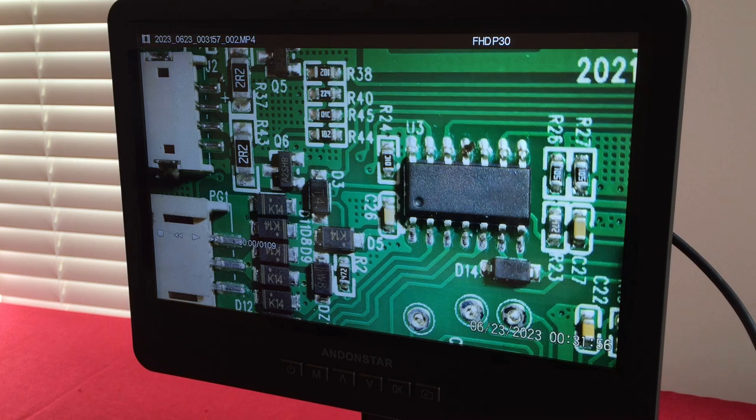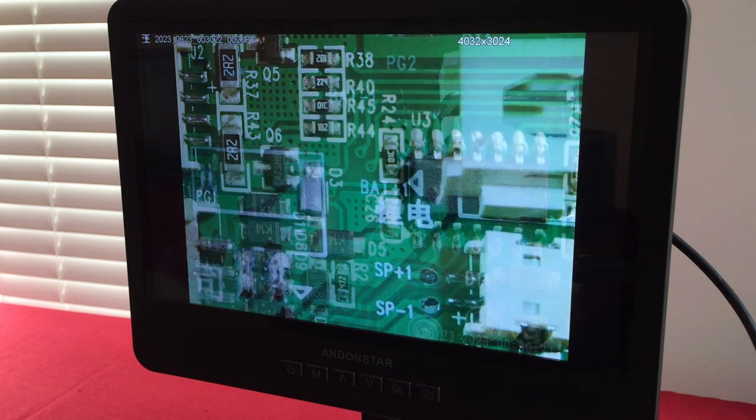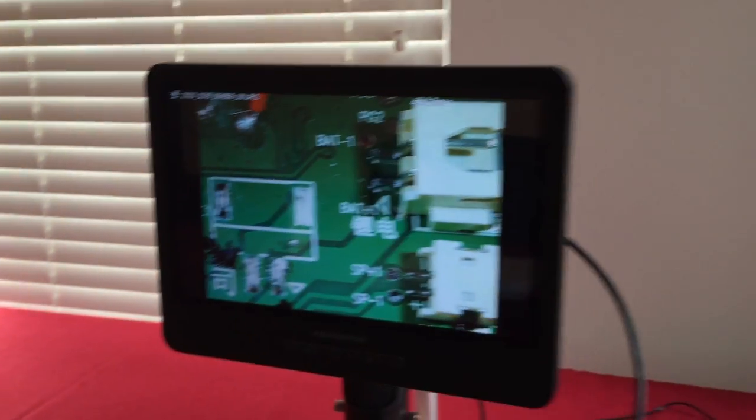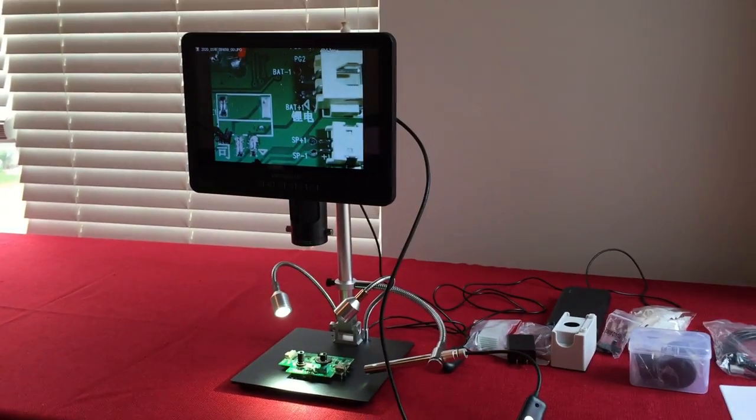Ennstar is an amazing product with a ton of microscopes to fit any budget — from around $50 to $700 for professional models. This unit does quite a bit. Going back to review pictures, there's the first picture ever taken with it. Bringing the camera back to show the full size of the device — it's the Ennstar AD249S.